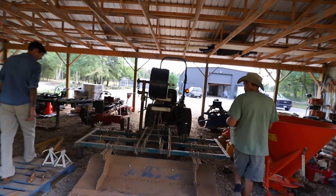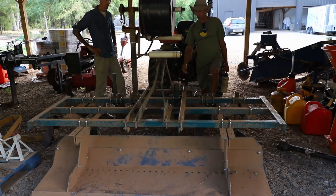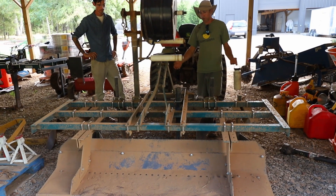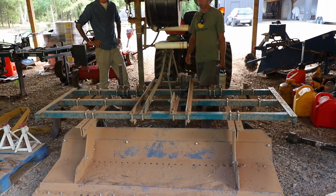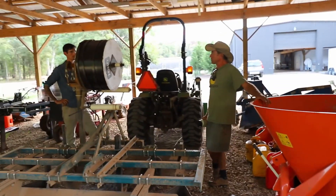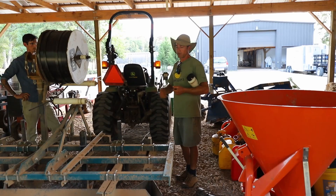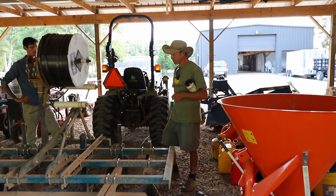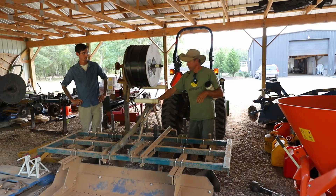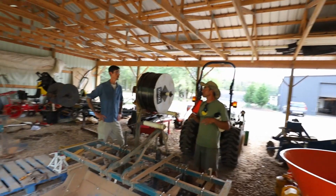After tilling in the cover crop, bed shape with the bed shaper — the discs are usually dropped down a little further but right now we have it set up for just incorporating cover crop seeds. Once the bed is shaped, we cover crop it with a winter cover crop: cereal rye and crimson clover. Use a cone spreader to put the cereal rye out, or a bag seeder. The clover goes out with the bag seeder because the seed is much smaller. Then go back over with the bed shaper to press the seeds in.